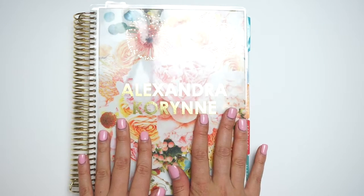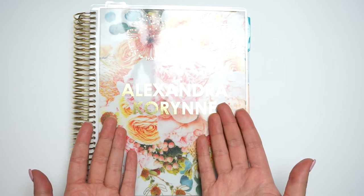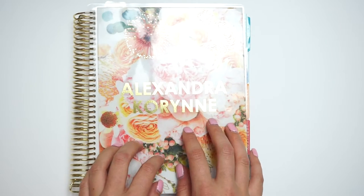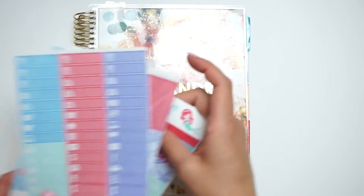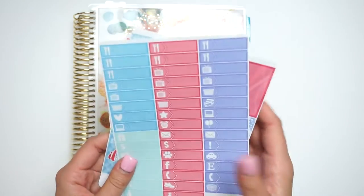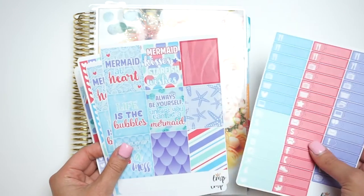So this week I actually have a bunch of videos planned. What's going up today is my plan with me for this week. I'm going to be using a Little Miss Papery mermaid kit — I think that's what it is.